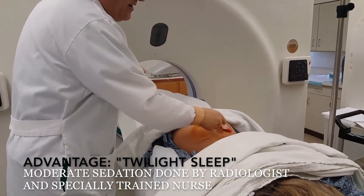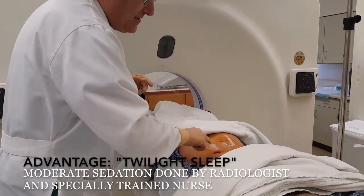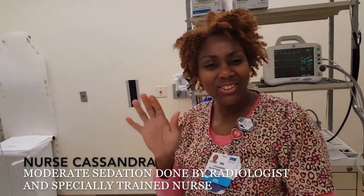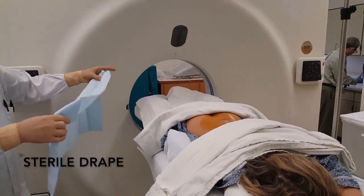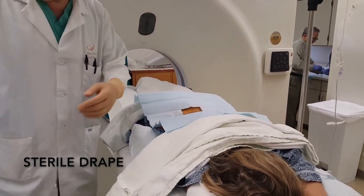The other advantage of doing it in radiology is we have a wonderful nurse here who's giving the patient some medication to help her through the procedure. I'm making her comfortable — a little beach. And she's feeling very relaxed now. Let's take up the chlorhexidine. Now the sterile drape.